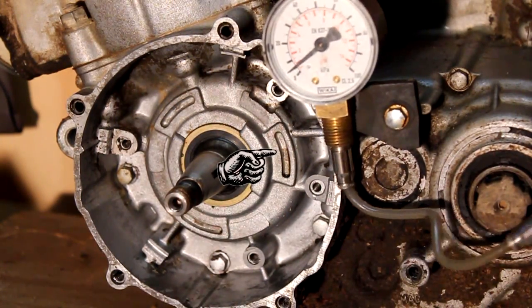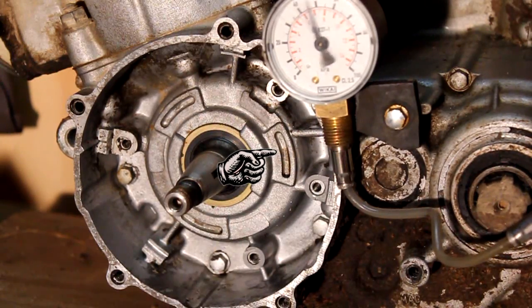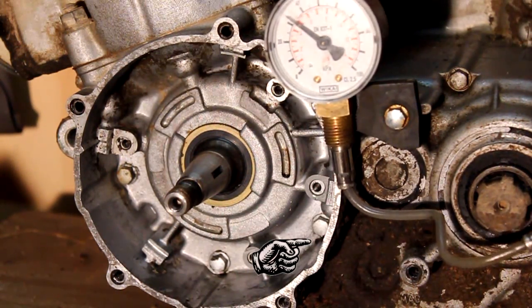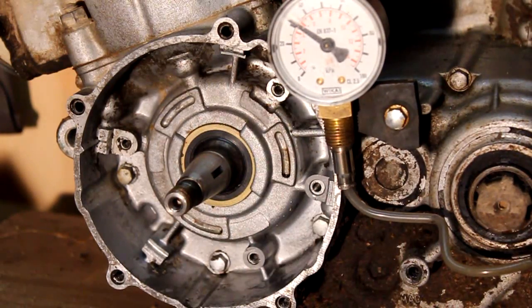Here's me pumping the thing up, and if you have a look where the little hand is you can see some bubbles coming out of there. That's basically just oil that was there from the beginning. The thing wasn't holding any pressure, and I also noticed that down the bottom where that little hand is, you can see these bubbles coming out from where the screw is.